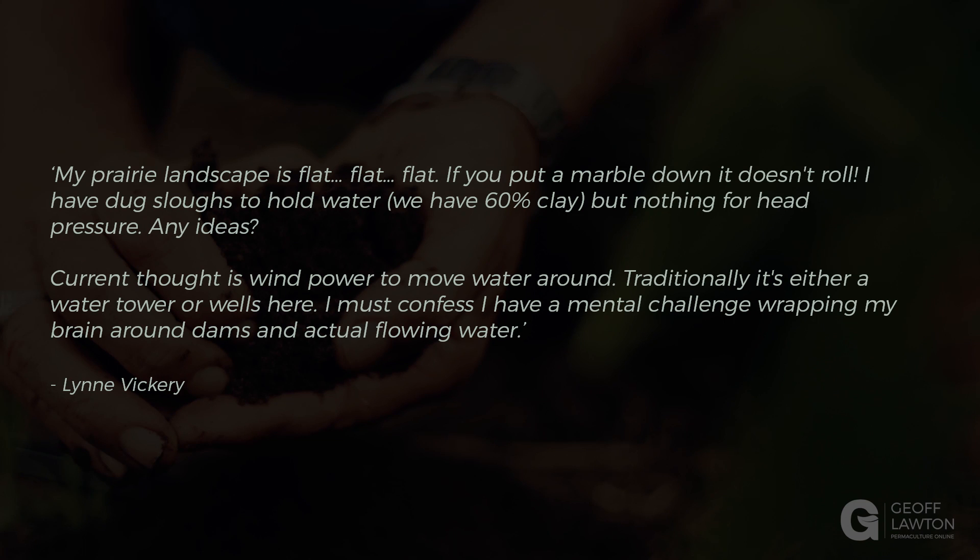Current thought is wind power to move water around. Traditionally, it's either a water tower or wells here. I must confess, I have a mental challenge wrapping my brain around dams and actual flowing water.